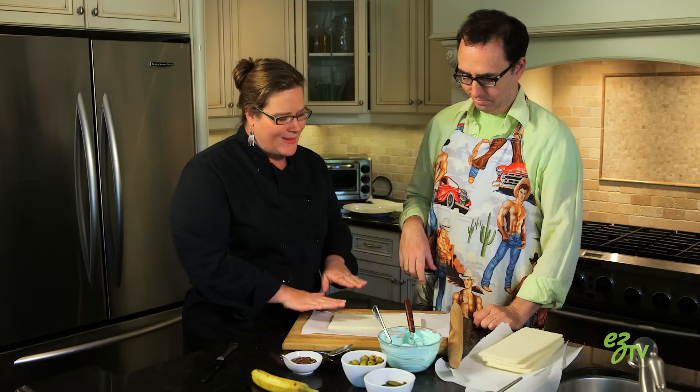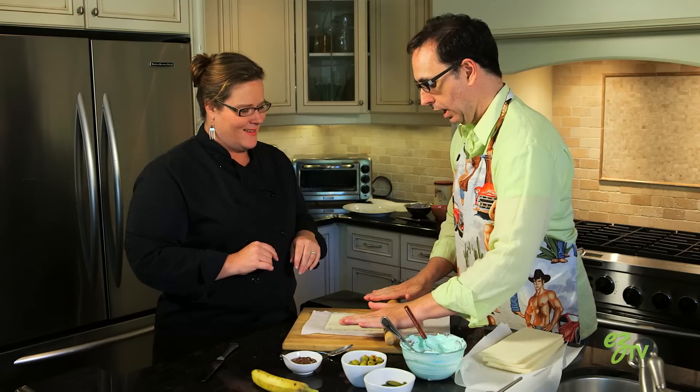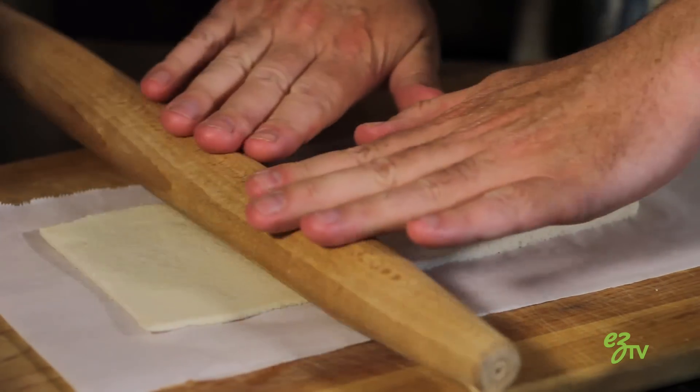What we want to do is flatten the bread just a little bit so when we roll it it's not so thick. So you're going to use your rolling pin. I'm not doing this too hard, people. Perfect.